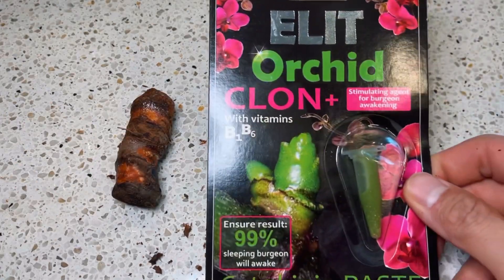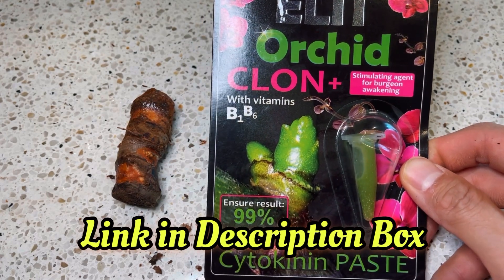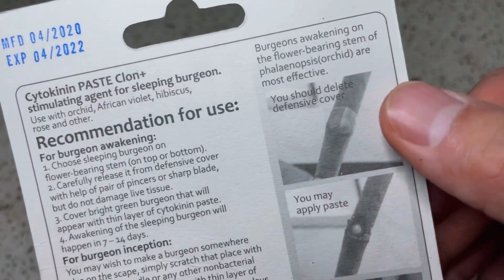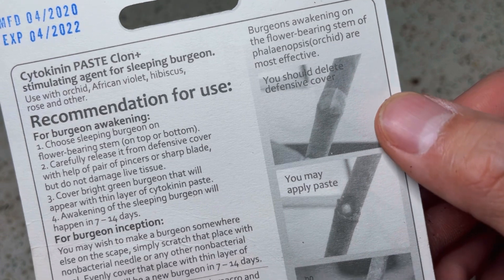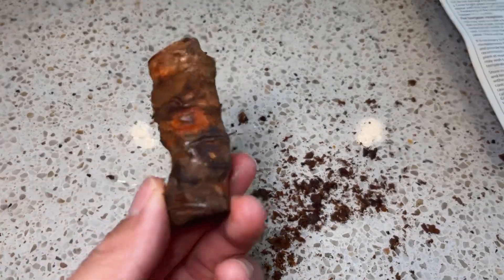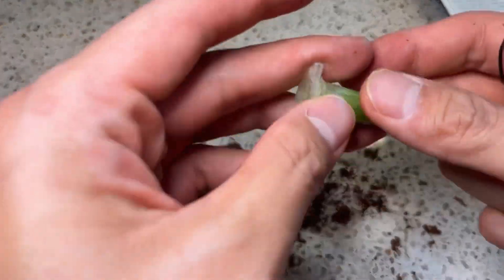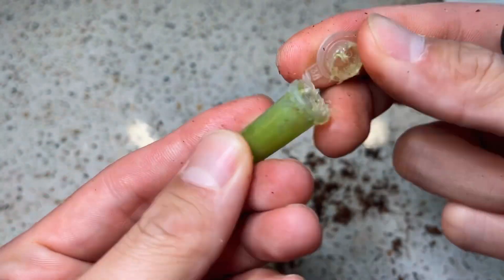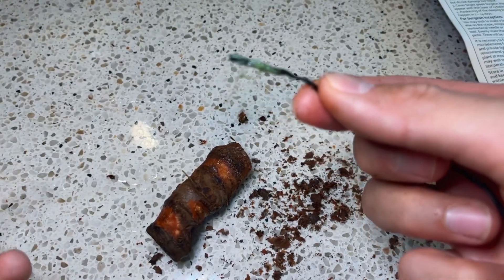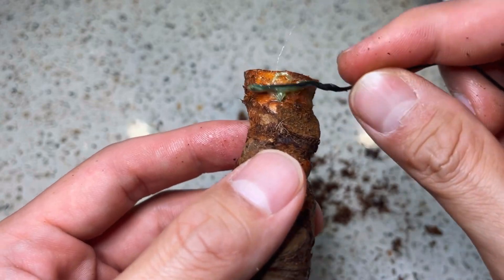Now that we're done, the next part is to apply the clone paste on the axillary bud. This cytokinin paste is my tried and tested method. If you've tried it before and it didn't work for you, perhaps it's because you did not follow the instructions at the back. As per the instructions, we have scraped the axillary bud and exposed it, and now we're ready to put on the paste. Here's how the vial of paste looks — it is a sticky green gel. I'm going to apply this all over the chunk, targeting the exposed axillary buds.